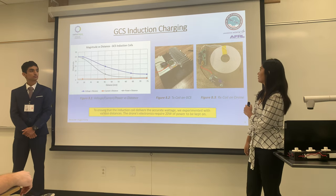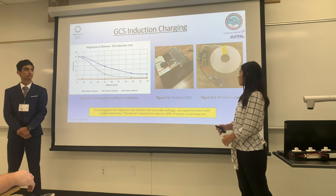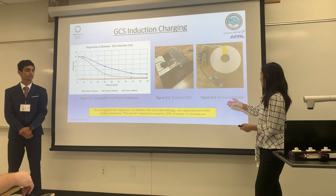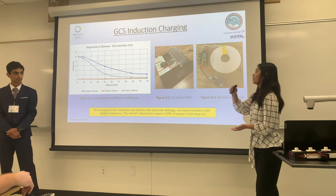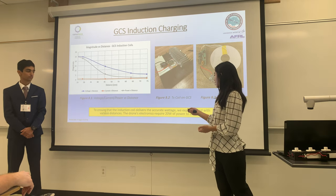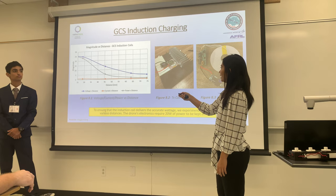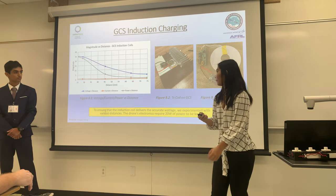This is our induction coil. As you can see in this figure, this is the induction coil on the ground station, in the middle of our AR marker blocks. On this side, these are our transceiver coils on the drone, which receive the power from the induction coil on the ground station. We need around 20 watts of power to keep the drone on, and through our data analysis, we found that around 30 millimeters distance between the two induction coils can provide that amount of power.